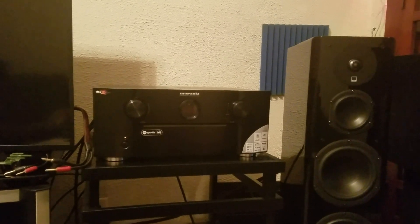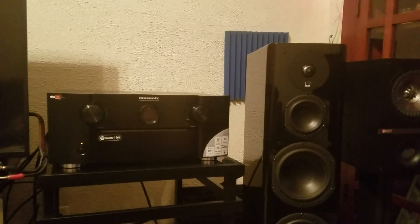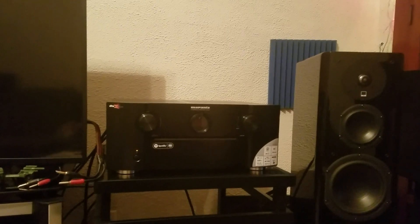Alright guys, let's jump right into this. PW here once again doing part two of setting up the Marantz SR-7010. In part one, we left off the video where I actually connected all of the HDMI cables.